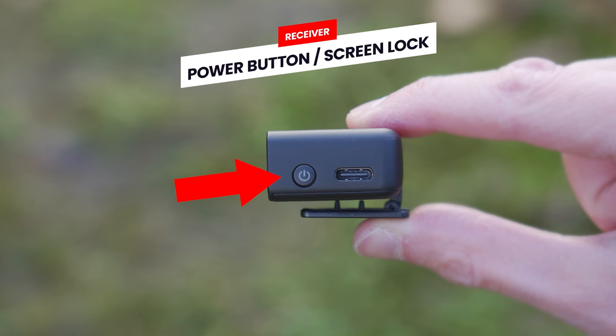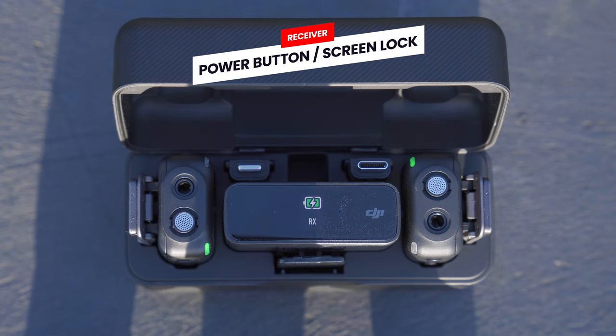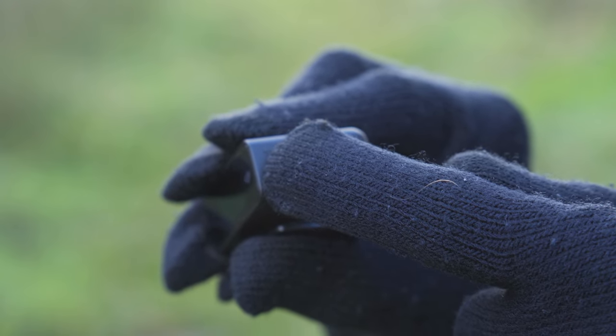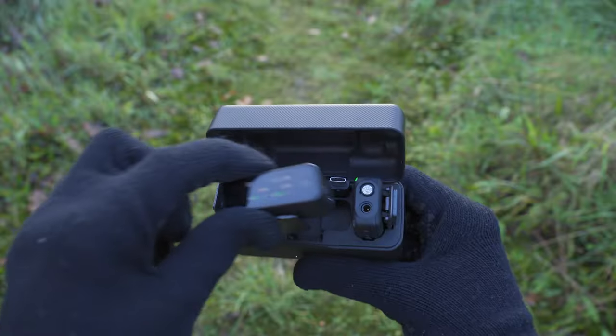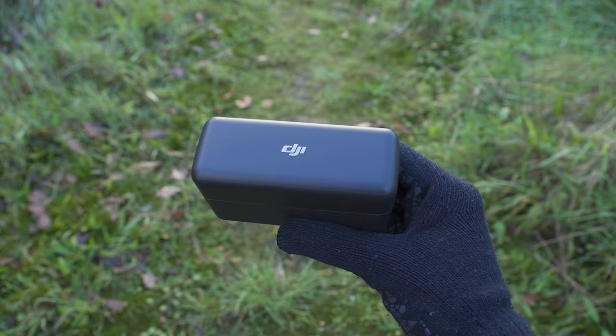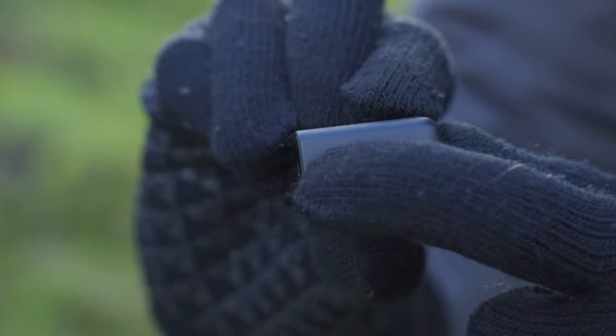On the right side of the receiver, we first have a power button. When you open the charging case, the receiver should turn on automatically, but if it doesn't, you can press and hold that power button to turn it on. When you put the receiver back into the charging case and close the lid, it will automatically turn off. If you wish to turn the receiver off outside of the case, press and hold the power button again until the screen turns off.